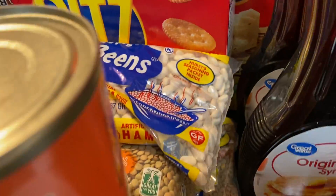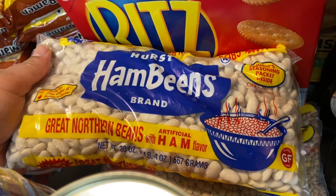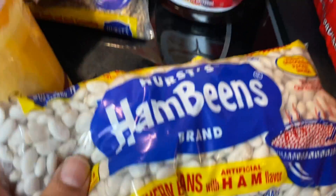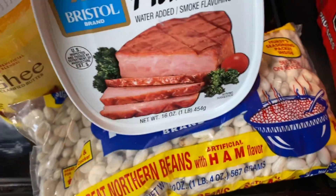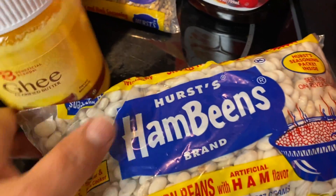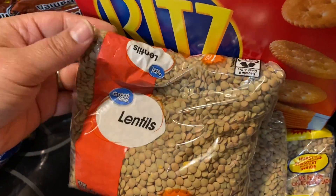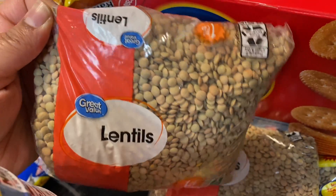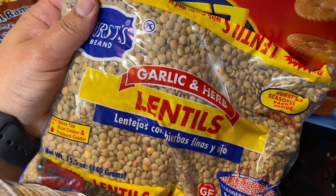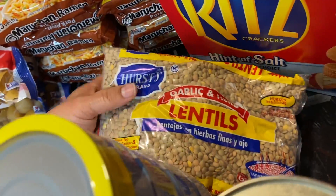I also got some dried beans — these are Ham Beans brand, northern beans with ham flavor. I was thinking about combining the ham beans and the canned ham to make a meal — let me know if y'all have tried that. I got two one-pound bags of lentils since I didn't have any, plus some garlic and herb lentils. These will probably go into my five-pound bucket with my other beans.